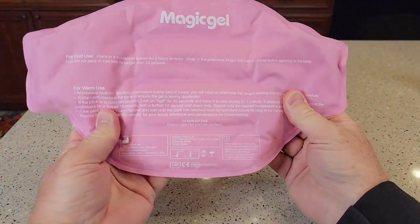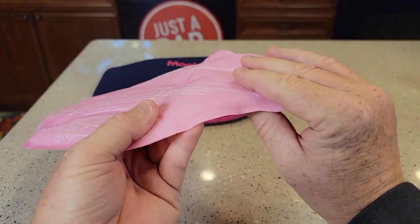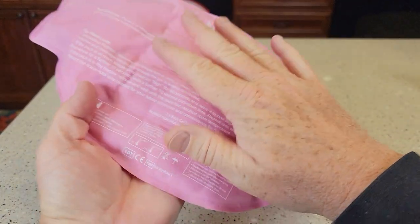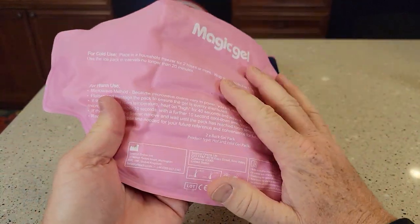So it comes with two of these. I had this one in the freezer for a while — now it's really cold, but yet it's still a little flexible. That gel does remain flexible; it's not really hard and rigid. This has been in the freezer for four or five days now, and again, it's not super rigid.